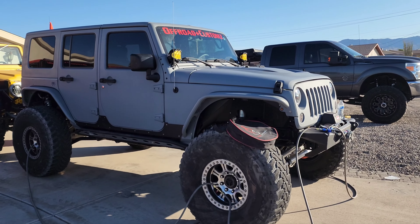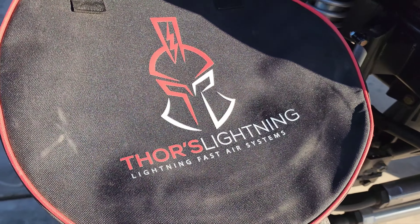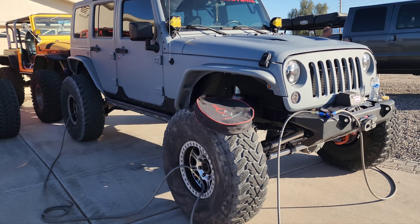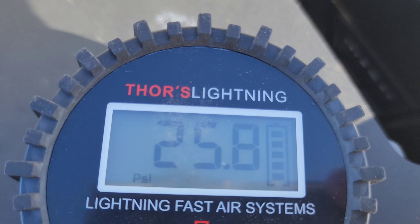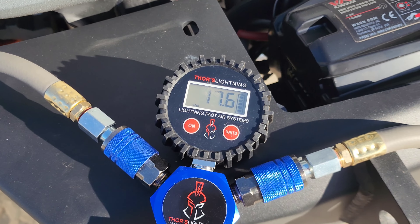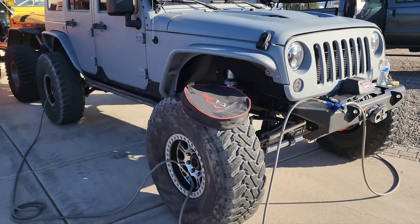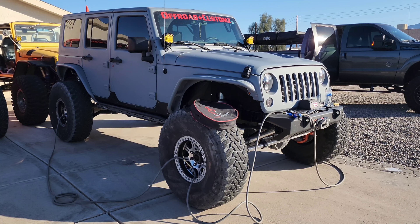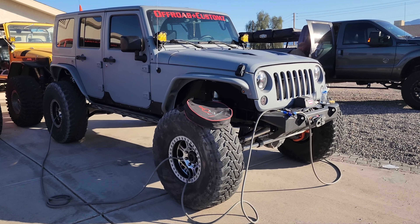In this video we are testing Thor's Lightning four-hose deflate and inflate system. We're going to deflate from 25.8 PSI down to about 12 PSI. We think it's going to take six minutes — pretty quick. Let's see how long that takes.